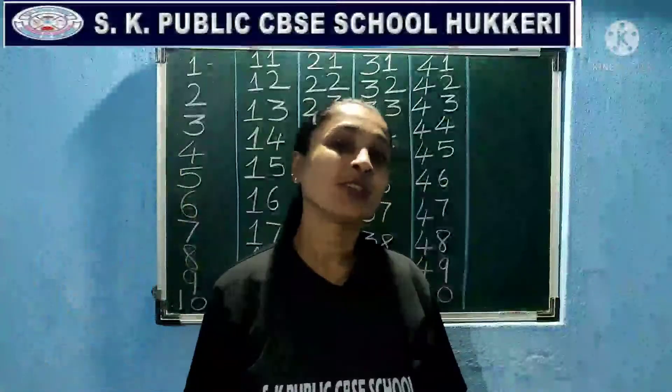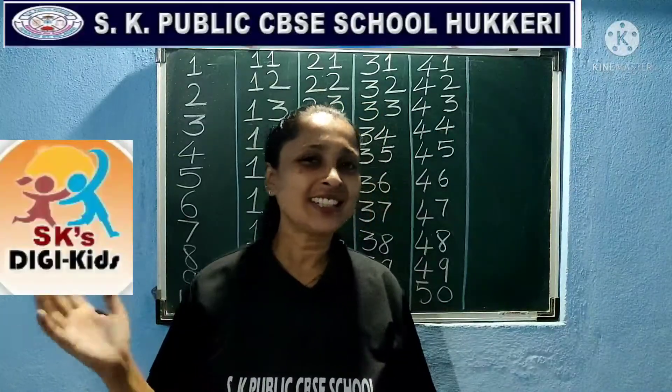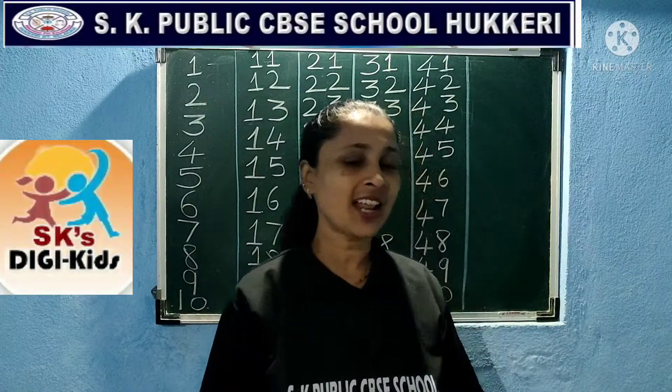Hello! Jai Ho! Welcome to your DJ Kids children. I am back with your today's class.